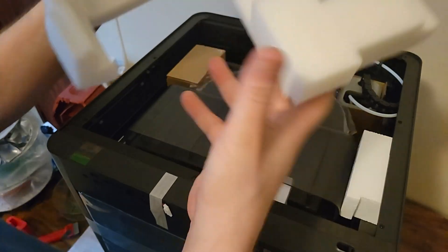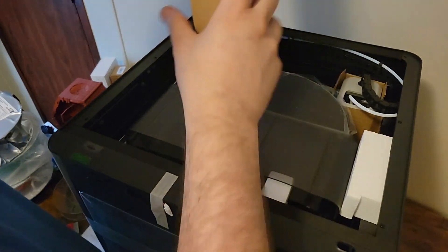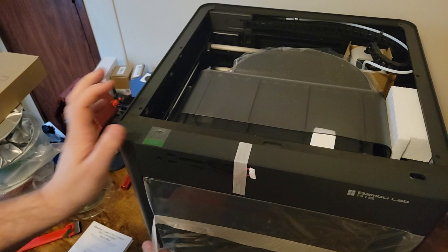With the AMS combo, the AMS ships actually inside the printer, which is sort of cool — it saves on shipping with extra boxes. Right here is the tools and extra toolhead that were in there.